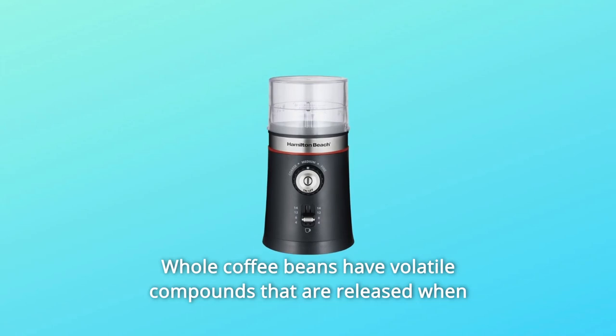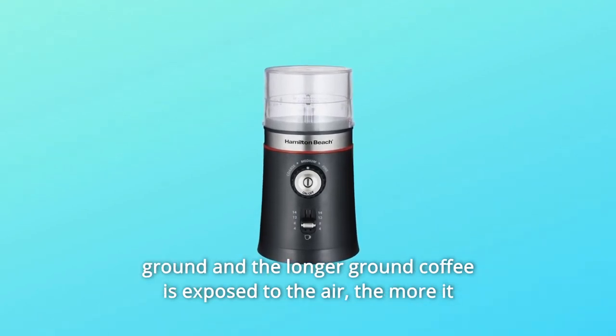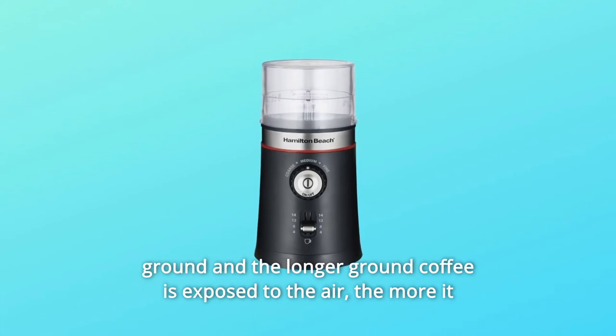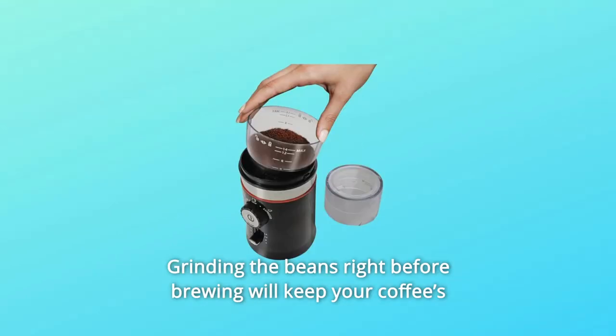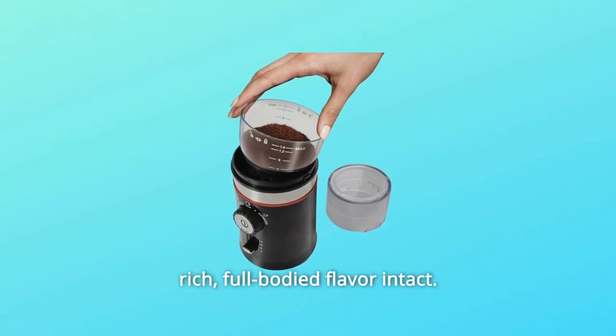Whole coffee beans have volatile compounds that are released when ground, and the longer ground coffee is exposed to the air, the more it loses those compounds and aromas. Grinding the beans right before brewing will keep your coffee's rich, full-bodied flavor intact.